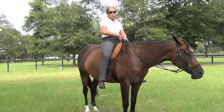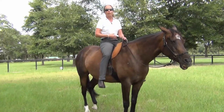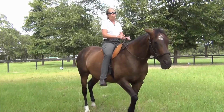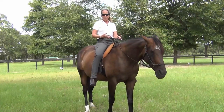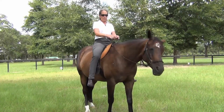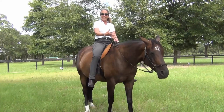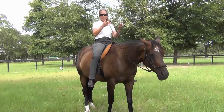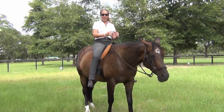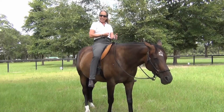No matter what, I don't want to lose my balance. And I can't tell you how many times, when I teach my students this, that it has saved them. It's one thing to know about bending your horse, getting your horse to stop, or shortening the reins to feel like you have more control. But you're going to lose your balance in all of those situations if you don't keep your balance. So the first thing that's become second nature to me is tightening up your core, your stomach.